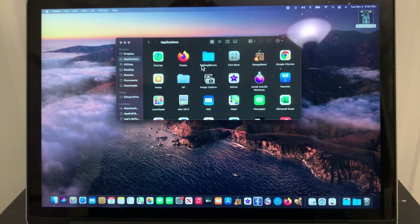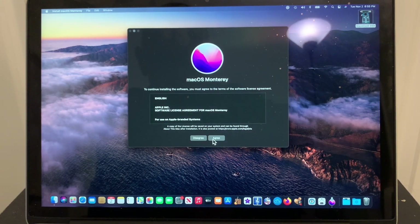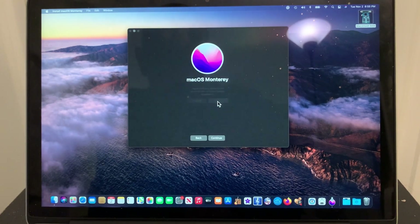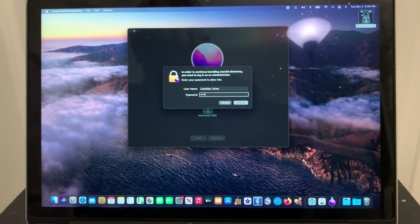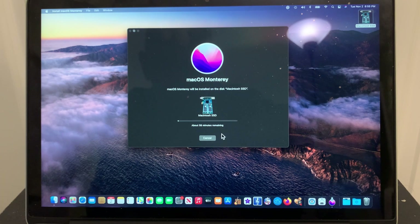Here we are. I've had the machine opened up again, put the third-party SSD back in, and we're back up and running on Big Sur. What we're going to do at this point is — the installer for Monterey has already been downloaded — so we're going to install. Authenticate. This may take a while, but it should be smooth. Hopefully we'll see this again on the Monterey desktop.